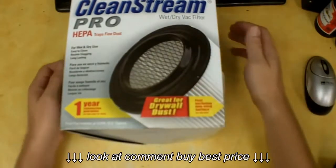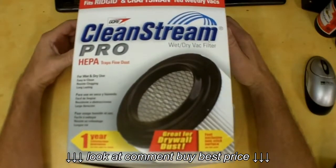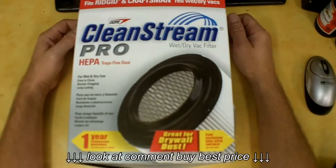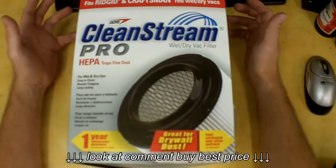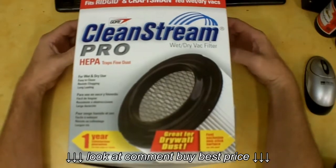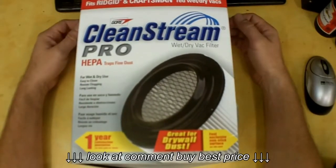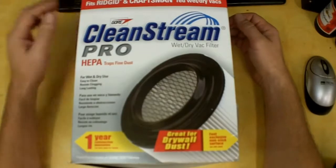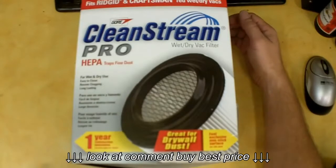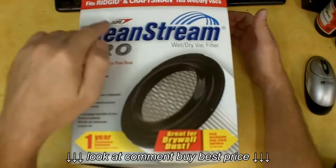I picked this up because right on the box it says 'great for drywall dust,' and that's kind of where I'm at. If you're using the standard paper filters in a shop vac, they're just dust pumps — unless you get a good filtration system, they just pump whatever you collect back out into the atmosphere. This one claims it's good for drywall dust and is wet and dry use — you don't need to take it off and put on a foam sleeve for wet use.